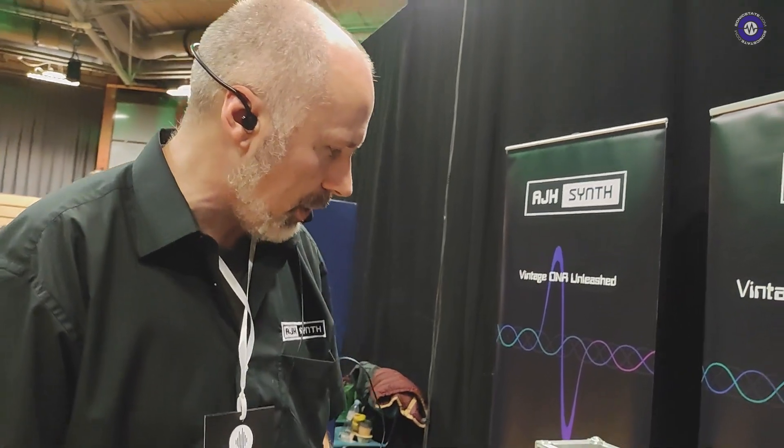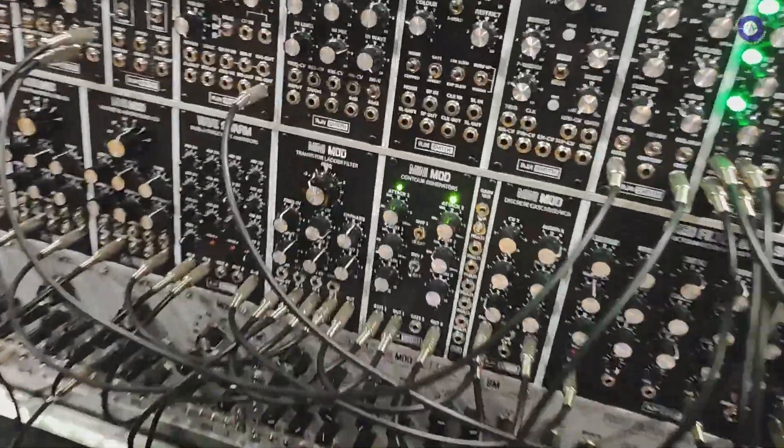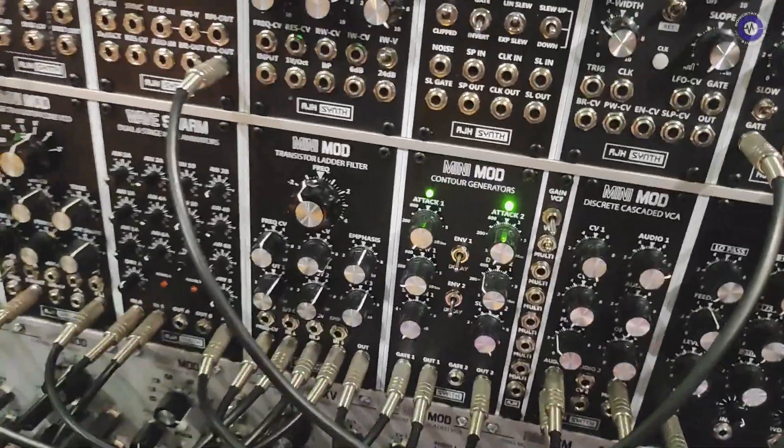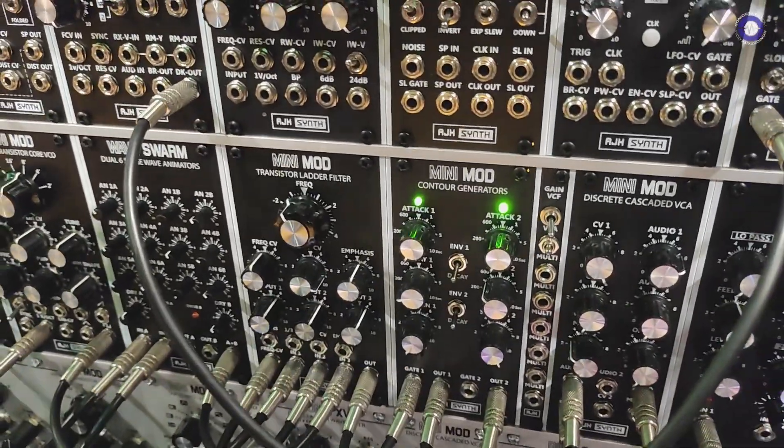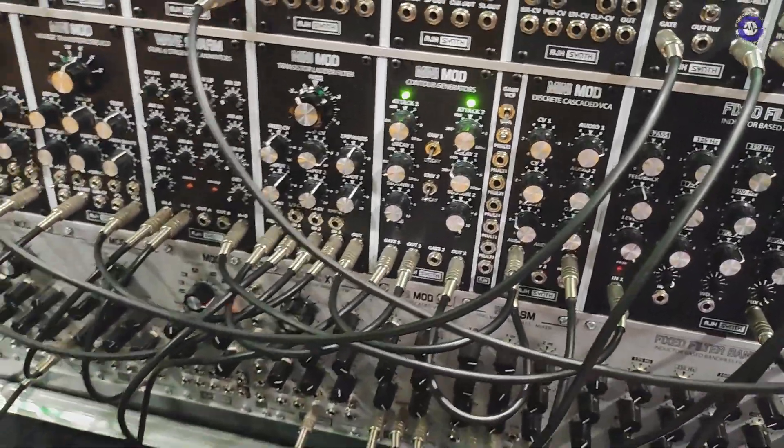And because it's modular — obviously a Minimoog was a set piece — put into modular you can do absolutely anything with it. At the moment I'm just using it to do a really standard, obvious sequence. So this is all three VCOs going into the transistor ladder filter down here, and you've got the dual contour generator which has exactly the same behavior as the original Minimoog, and into the VCA.